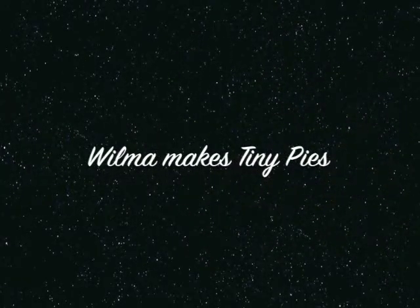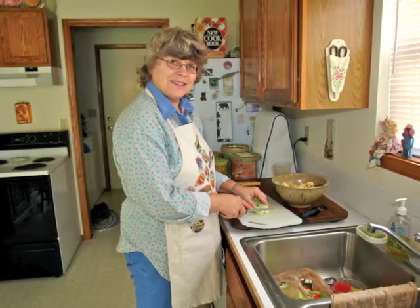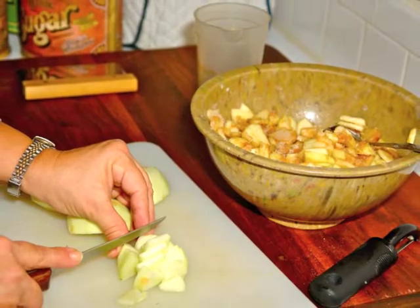For my tiny fold-over apple pies, I slice up a mixture of Granny Smith and Gala apples. The apple slices go into my seasoned apple mixture.